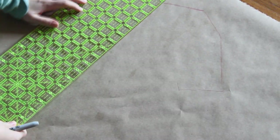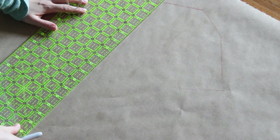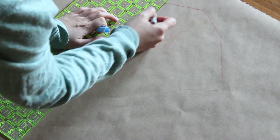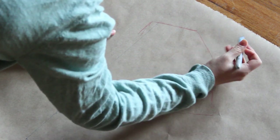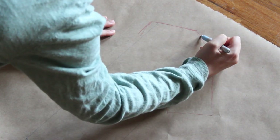Once you have your shape roughed out, you can come back and connect any dots and true up any lines. This is a nice way to dip your toe into drafting patterns because you can use the proportions of the shirt to lay out your design elements.